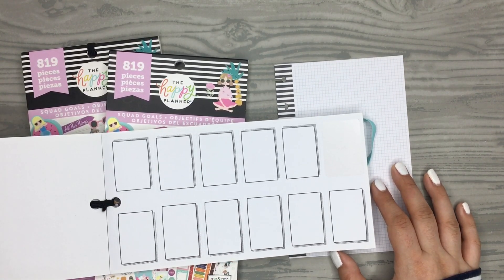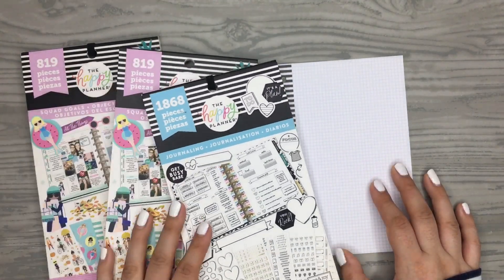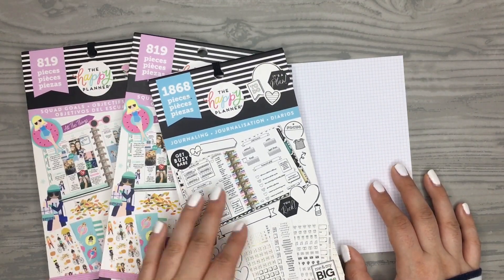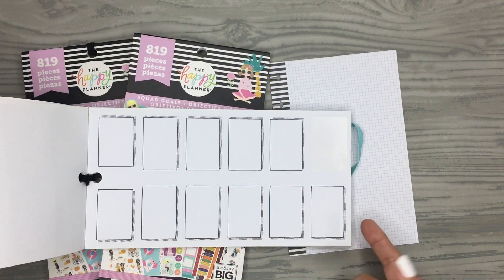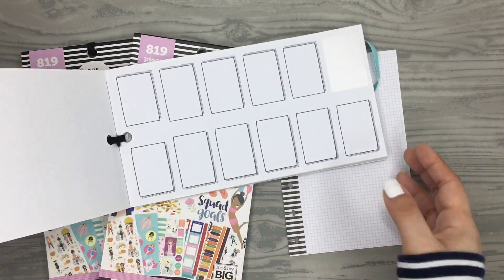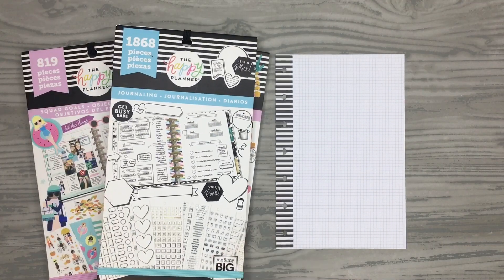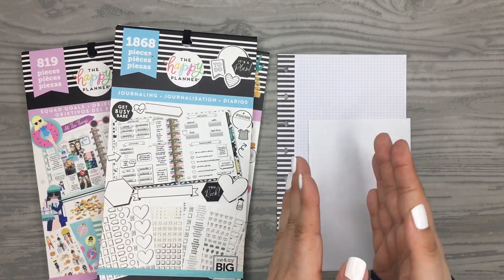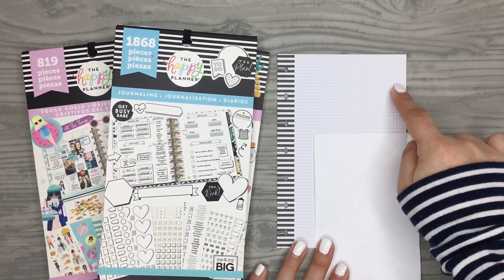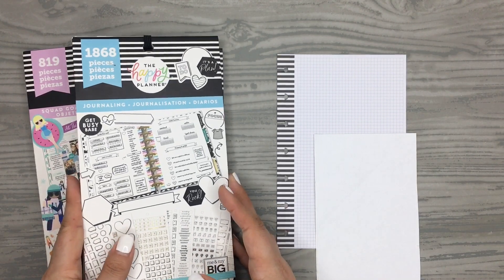I only have one of these sticker books and I have over a hundred sticker books, so I won't be able to use these journaling stickers. This is the only page I have, so I'm going to make my own with some Avery shipping label paper and just cut them out to that size so I can make a cute little sticker for the corner like she did.